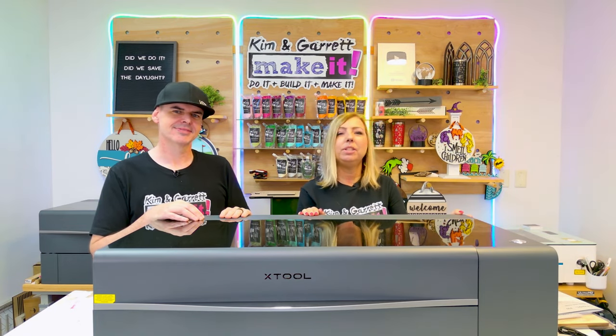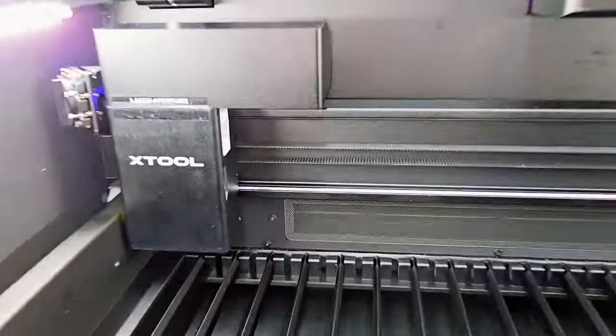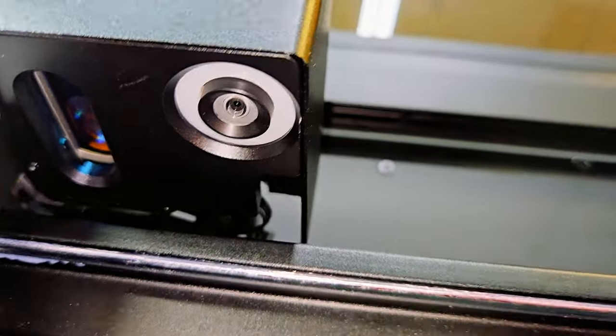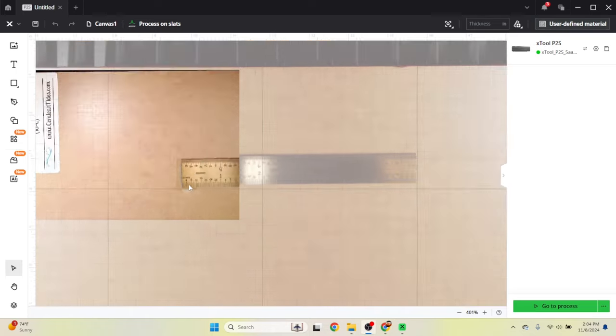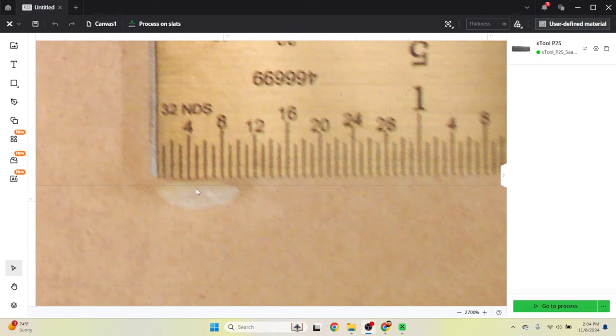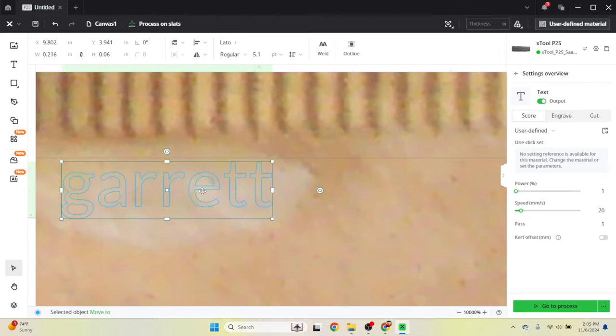The P2S has two cameras. Having a camera was a big thing for me — I wanted precise placement on my materials. It has one camera that covers your canvas for general placement, so you won't miss your material. Then it has a close-up view where I can really zoom in — I could probably write my name on a grain of rice with that camera. The close-up camera is on the laser head, so it moves to the position you're about to cut and can get really tiny engraving without fisheying.